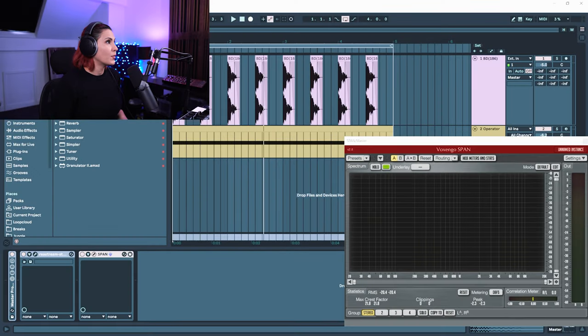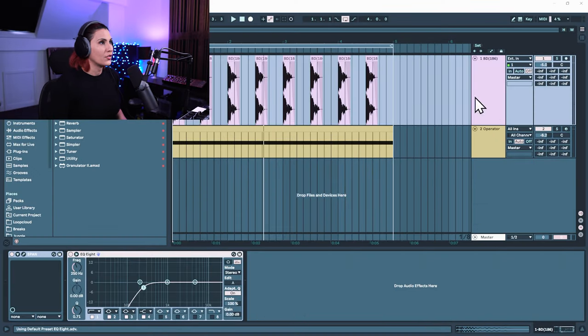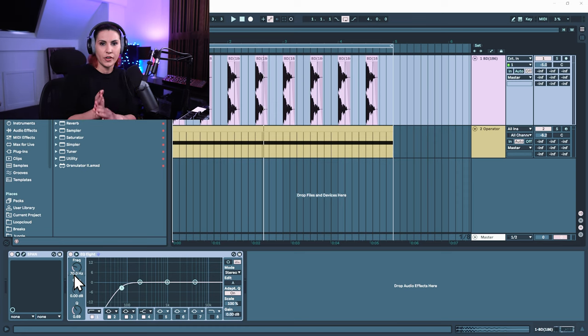We're going to use Ableton's EQ8 and drag that onto your first kick drum. Let's bring down the high pass to about 70 hertz — so we're crossing over at that point between those two fundamental F notes: the first one in the sub frequency around 40 hertz, and then the second one on the original kick drum in the upper frequencies around 90 hertz.